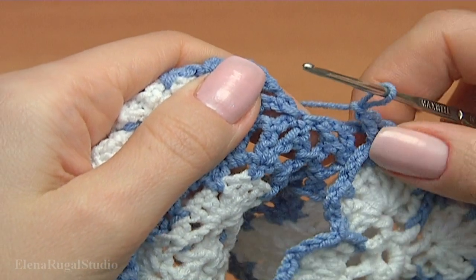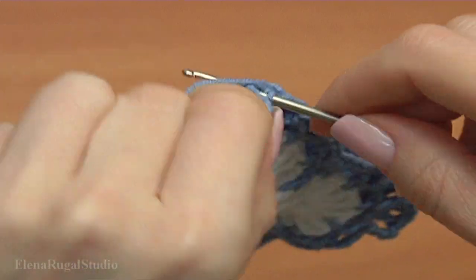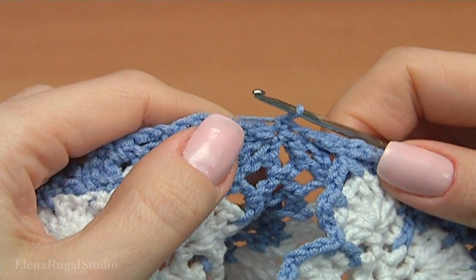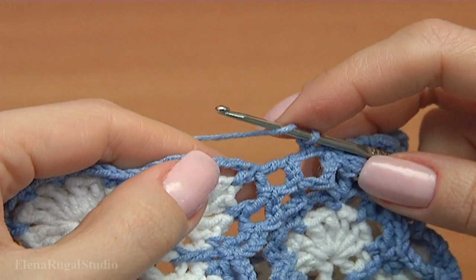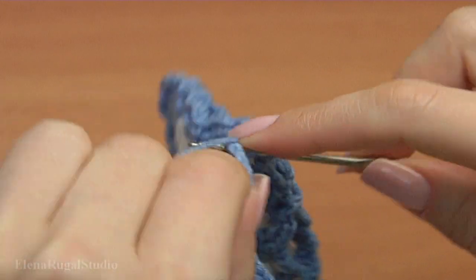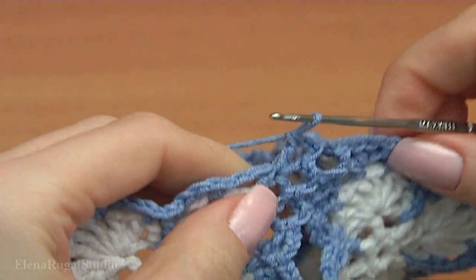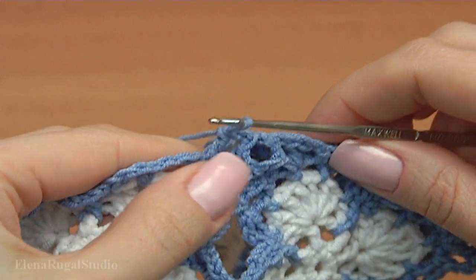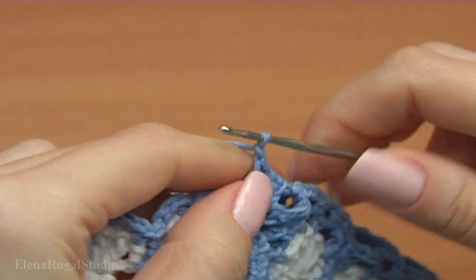This is the chain stitch. Now I'm going to work on the back side — I turn the work. Insert the hook into this chain stitch, make single crochet, chain. Continue working on the last round, make double crochet into the same stitch. We have done the first side and the middle joining point. Now working with the second side and side motif.